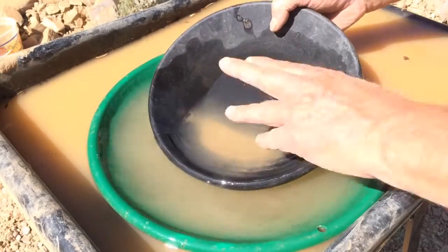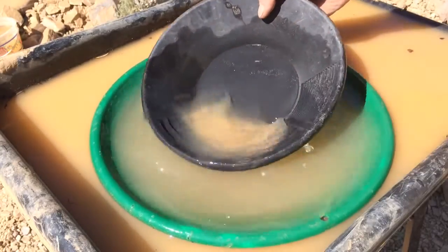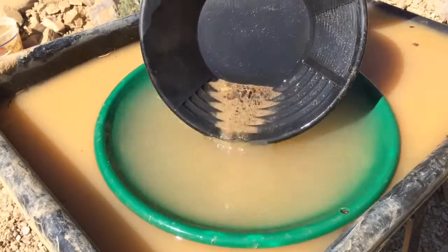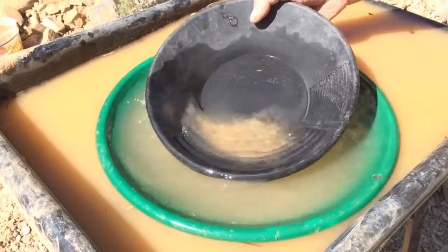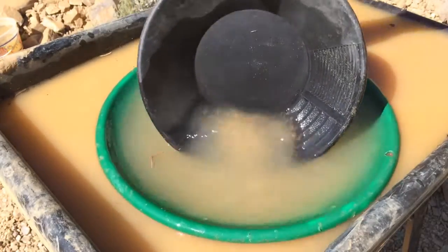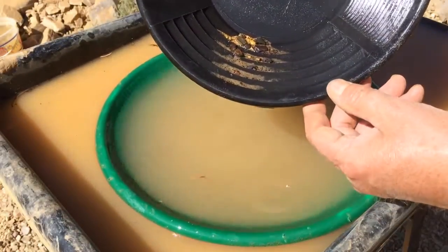Gold is 19 times heavier than water and about two times heavier than most sand and gravel, so it's making its way right through all that and going to the bottom. We'll just wash that light stuff off the top again. We've got some heavy gravel in the bottom and probably a little iron in it, so we'll just keep washing it down.